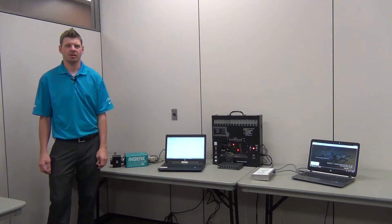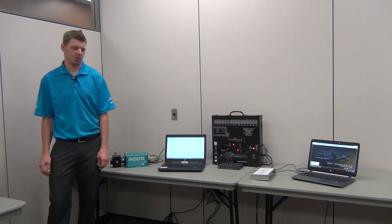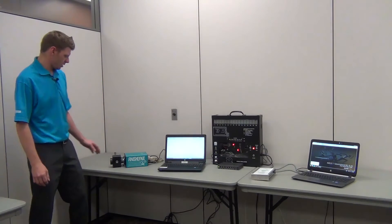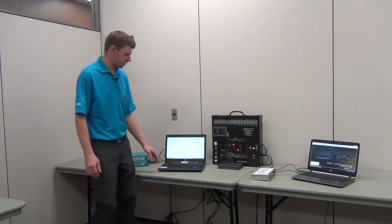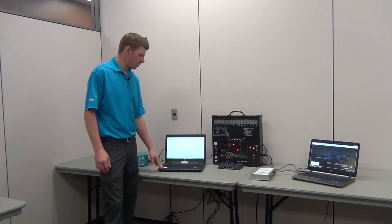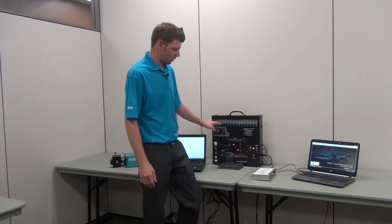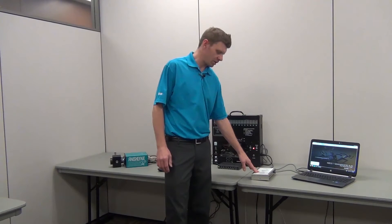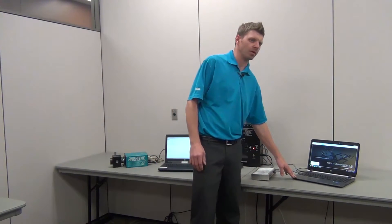Kurt Ingalls here with Daktronics. Here we'll demonstrate the Finish Links setup to a Lane Place Time Track scoreboard. Here we have your Finish Links camera, your Finish Links computer, our Lane Place Time Simulator, your Signal Converter, and your Hi-Tech computer.